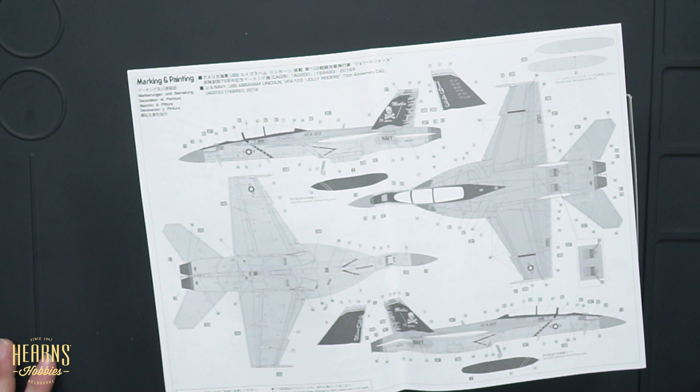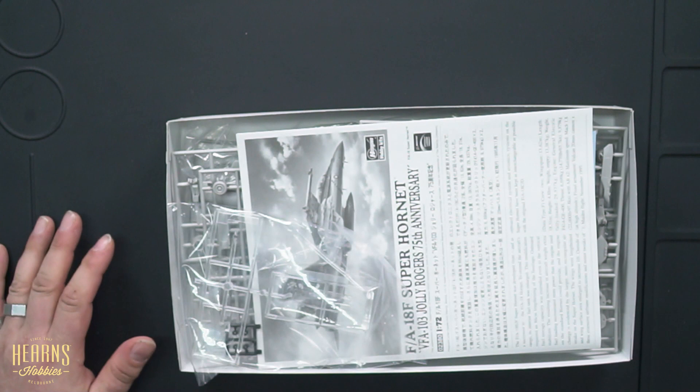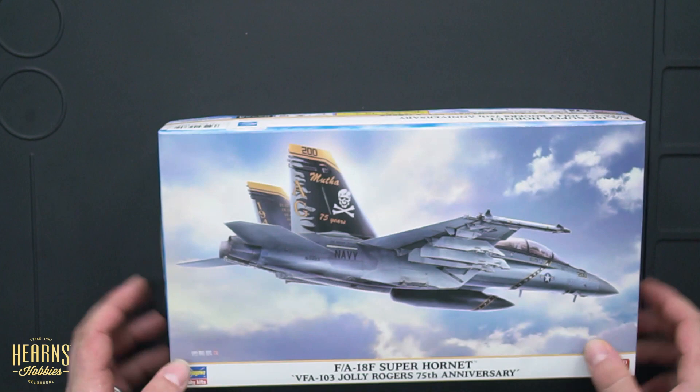I think that concludes that. As you can see, this is a fantastic 1/72 scale that I think any serious aircraft modeler would seriously enjoy doing. Thanks very much for tuning in to Hearns TV. My name is Dan — like I said, this is my first one, so hopefully you get to see me a lot more on this YouTube channel. Tune in again, and I'll look forward to seeing you guys in store soon. Rock and roll — see you guys next time. Bye!